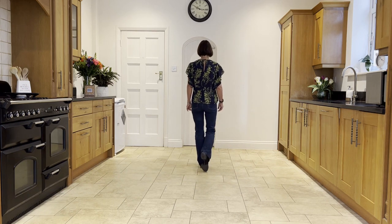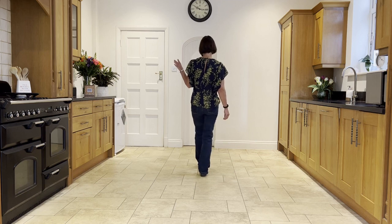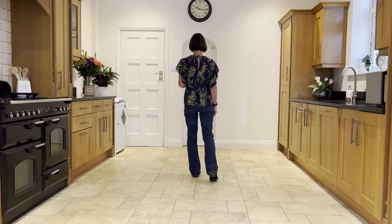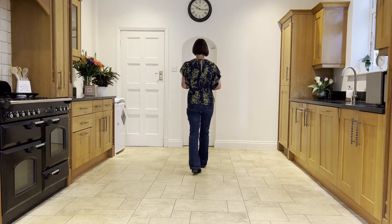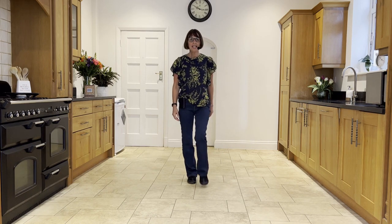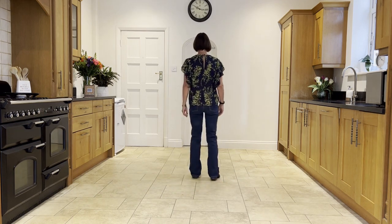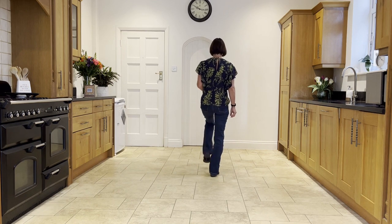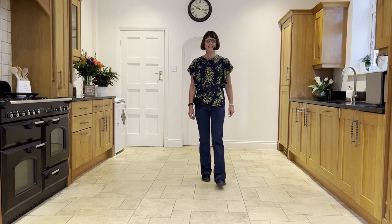Forward rock onto the left, recover onto the right, and make a triple turn looking over your left shoulder — left, right, left — coming back to 12 o'clock. Then a forward rock on the right, recover onto the left, make a half turn being pulled around by your right shoulder, stepping forward on the right, and then step forward on the left. So: forward rock, triple turn, forward rock, half, step.